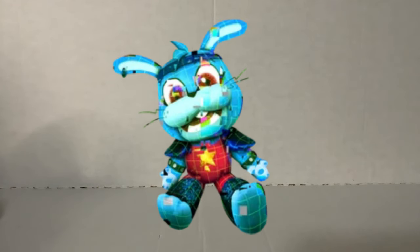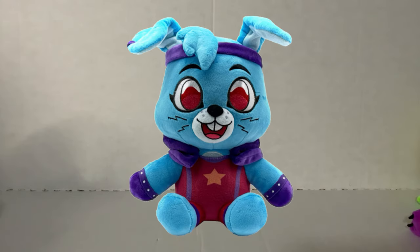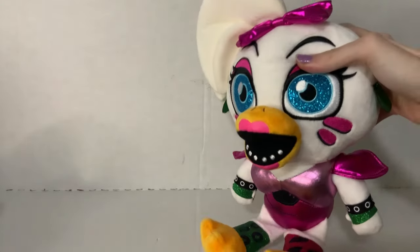And then obviously we have Glamrock Bonnie. This plush appeared in Ruin and also in Help Wanted 2, and you can just see how he goes along with the other four — it would just be such a cool release. Especially because a lot of people would buy Glamrock Bonnie. The only Glamrock Bonnie plush that exists right now is the UYU's one, and it's cool, but it's not this. I think you should have options — more like the style of UYU's, and more like the style of Sanchi. Different kinds of plushies of the same character are cool for people that want the preference.